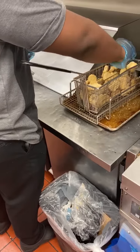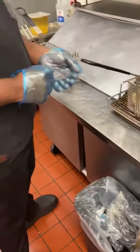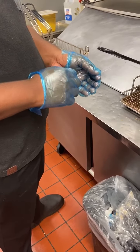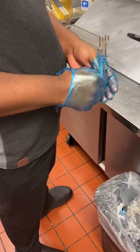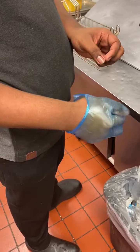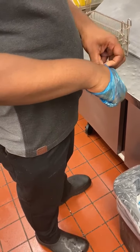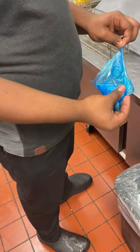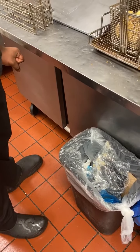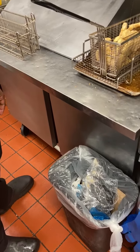Once you have the nuggets situated in the basket, you are going to properly remove your blue gloves before you drop the basket into the fryer. You'll notice Zion takes the first glove off, rolls it into his second hand, and then removes the second blue glove from the top of his wrist, and he drops it right into the garbage can. Your hand never touches the outside of the glove where you had just touched raw product.